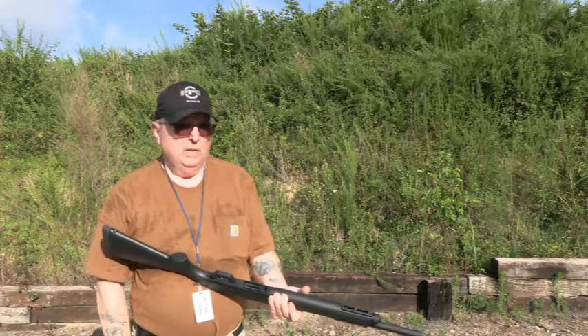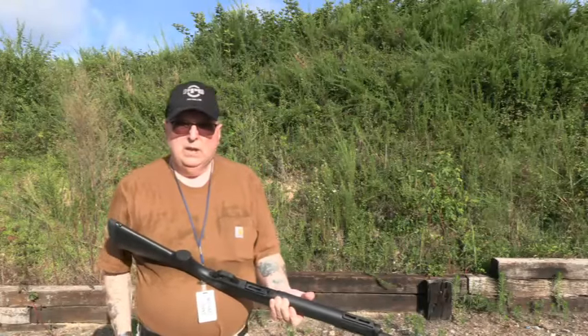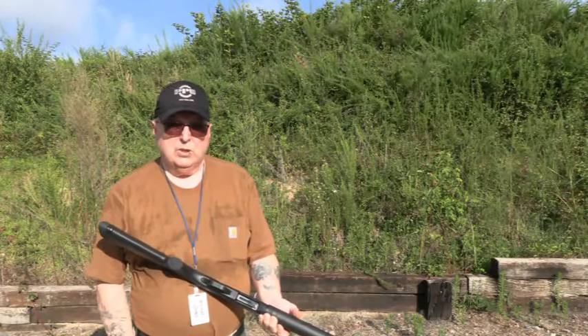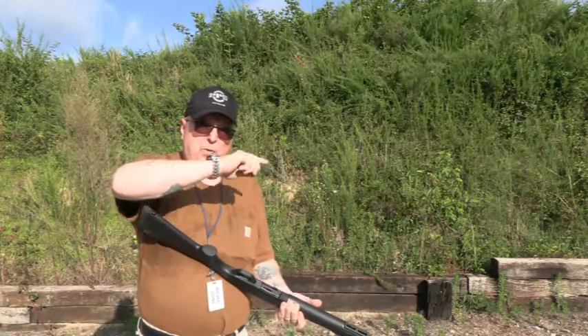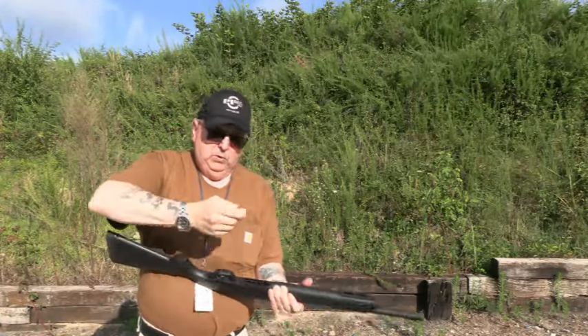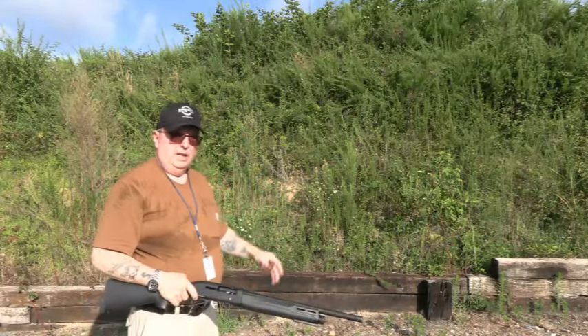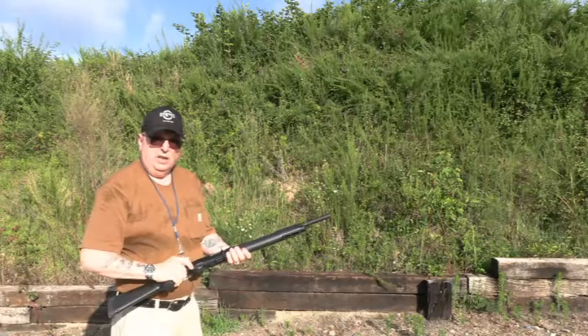It will not function in their semi-autos. I want to test that out. Then once I do the function test for all of these, I'll fire one round at a target and we'll look at how it patterns out of this gun. Because firing five rounds, by the time you look at the target you can't tell what's there. So this first pass is just at the hillside.